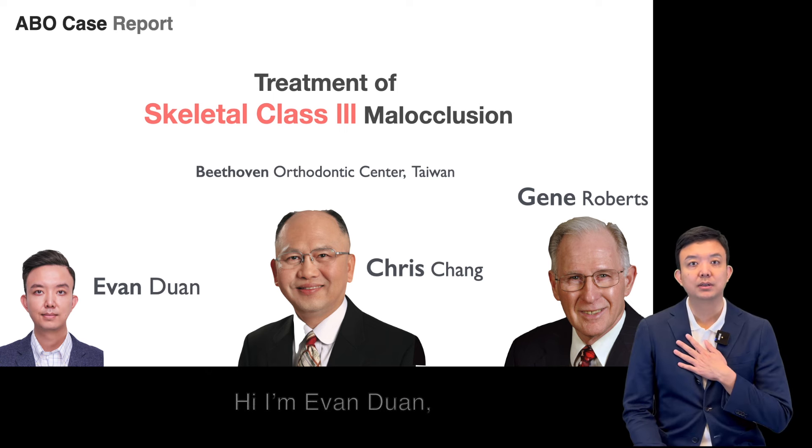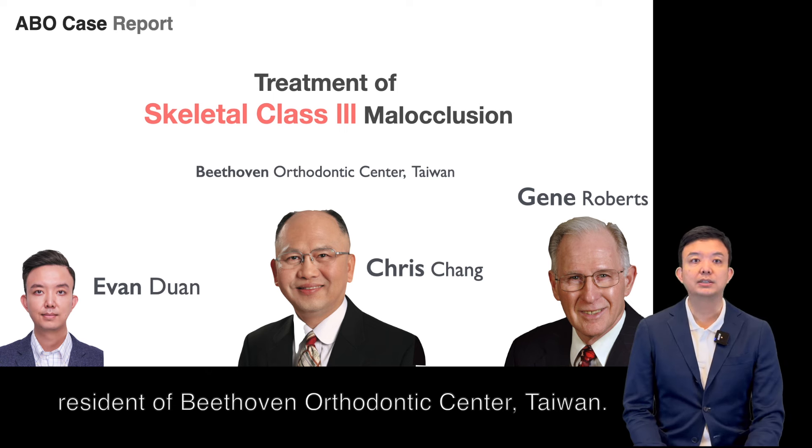Hi, I'm Evan Dunn, resident of Beethoven's Orthodontic Center, Taiwan.